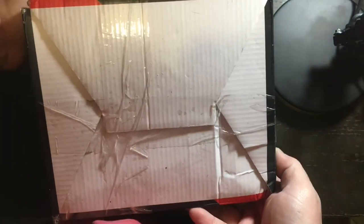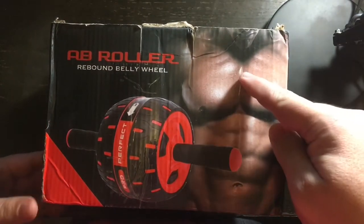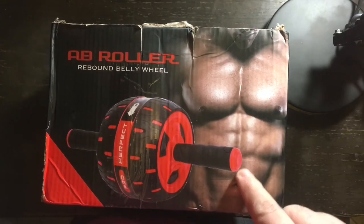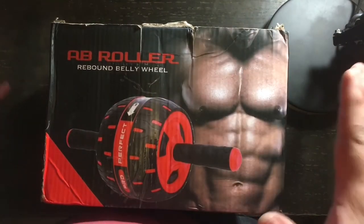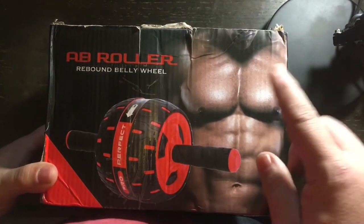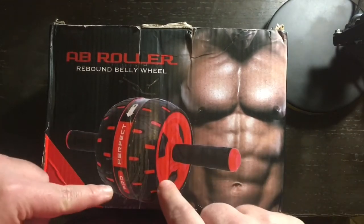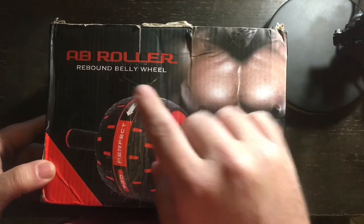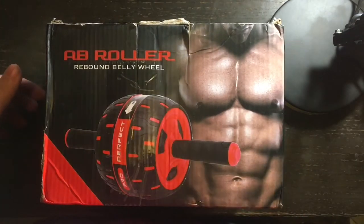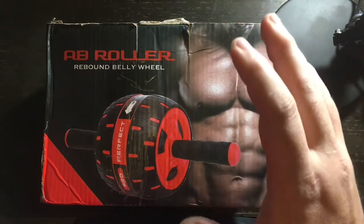Repeat the action above to insert the second handle. There's the bottom of the box — and here is a self-portrait of my stomach after trying this for a week. No joke. I'm just joking — really guys, I'm just BSing you there. But this is a picture of the Ab Roller Rebound Belly Wheel, and this is a good exercise piece of equipment.